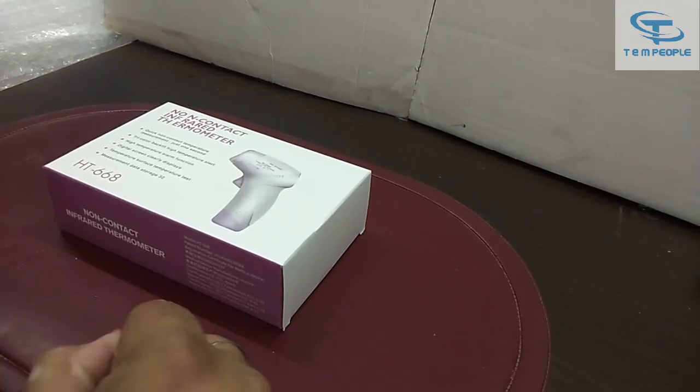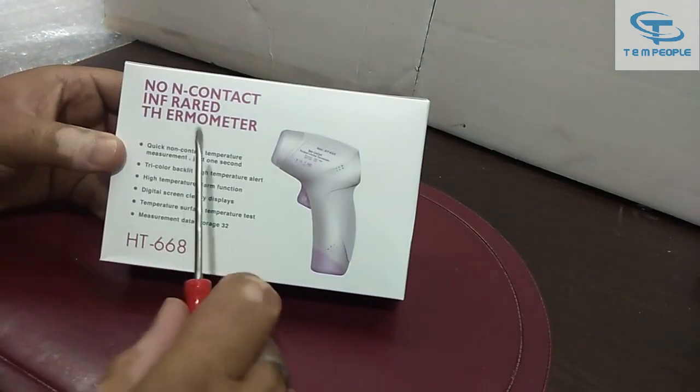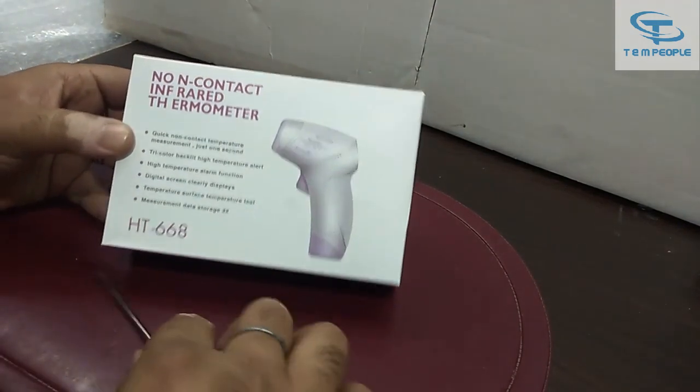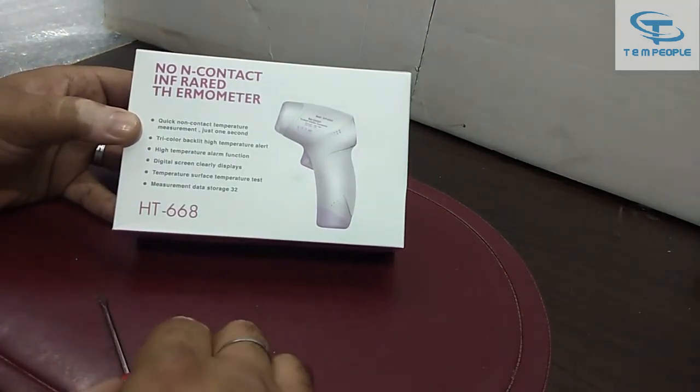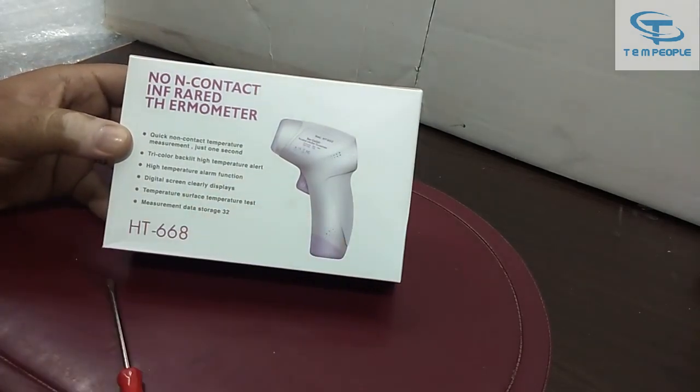Hey friends, my name is Rohit and today I will be giving you the demonstration of this non-contact thermometer. It is of Sigma make and the model number is HT668. So let's do a quick demonstration of this product.